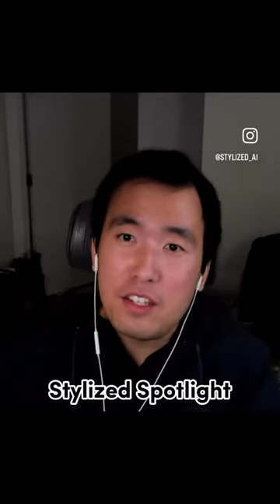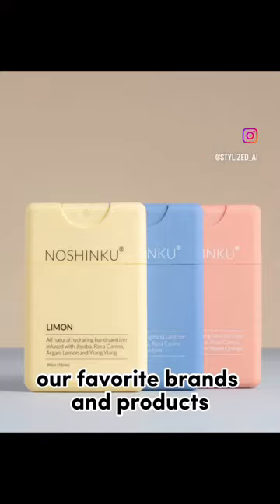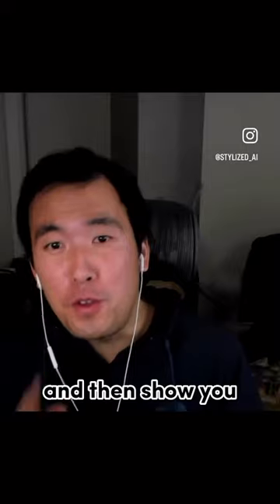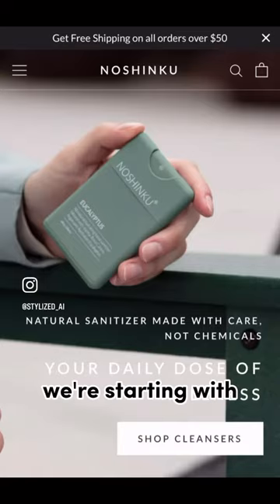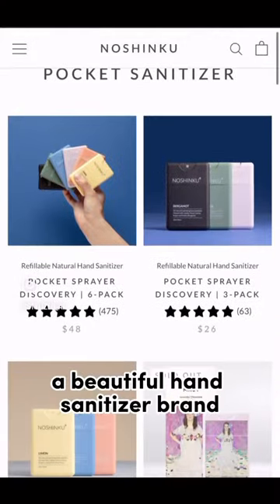Welcome to episode 1 of Stylized Spotlight, where we highlight our favorite brands and products and then show you how to create beautiful product photography just like them. We're starting with Noshinku, a beautiful hand sanitizer brand.